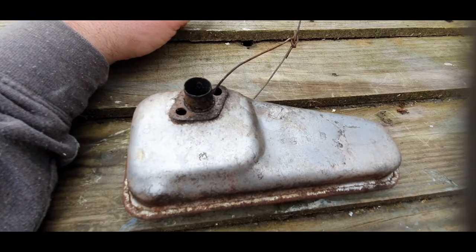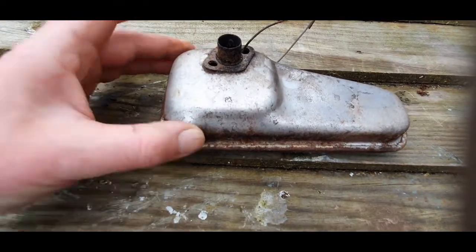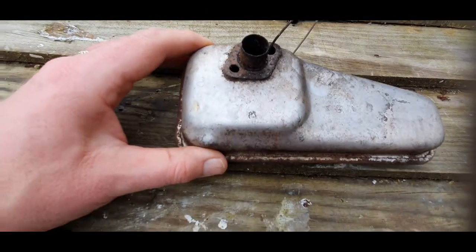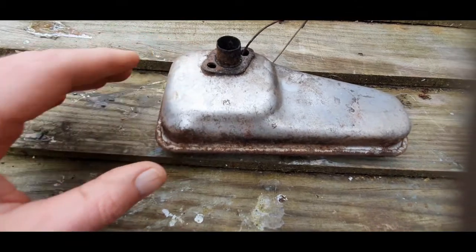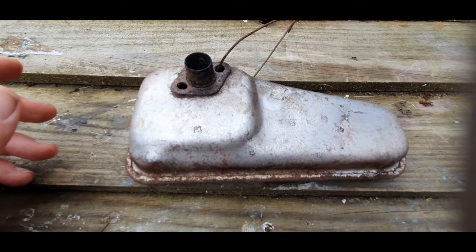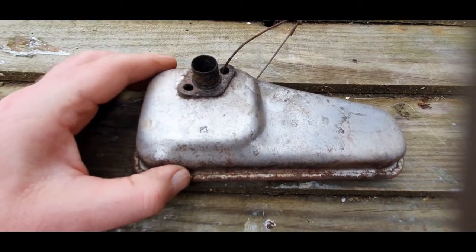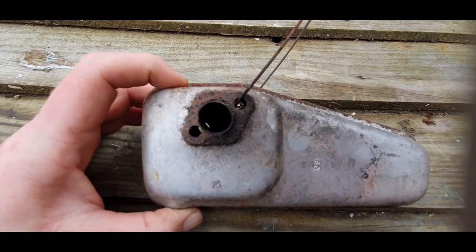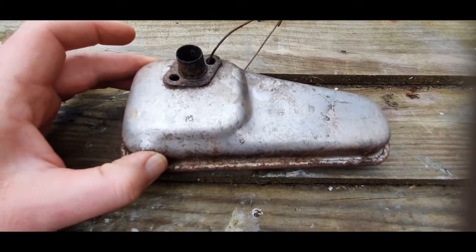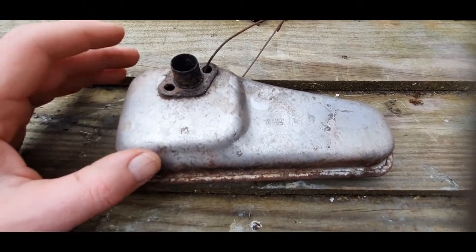I need to clean the exhaust system. What happened was my lawnmower had some old two-stroke fuel for a strimmer and I put it in the fuel tank. Running that through the engine gets it clogged up with carbon — this typically happens to two-stroke engines. So you get the exhaust off a little strimmer and you need to clean it out.